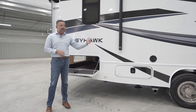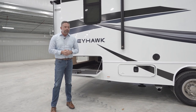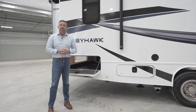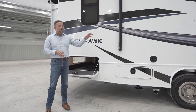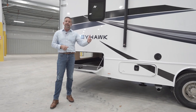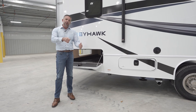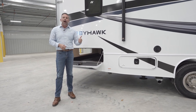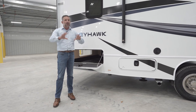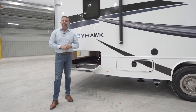You are also getting a standard 4,000-watt gas generator that pulls from your chassis. When your chassis gets to a quarter of a tank, it'll shut off the generator so you're not left stranded. We also have an auxiliary start switch — if your chassis battery is dead, you can push that auxiliary start button, turn your key, and it'll draw power from your house batteries to start the unit. That's not only on this unit, but on every Jayco.